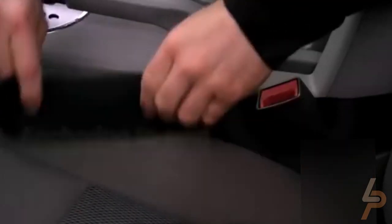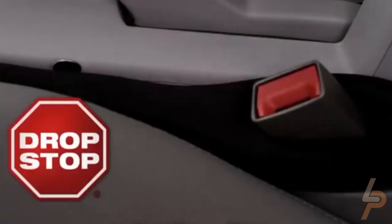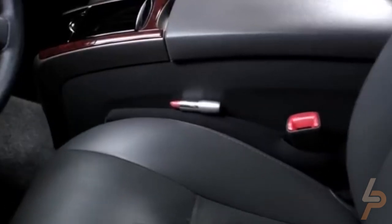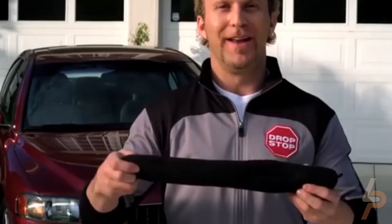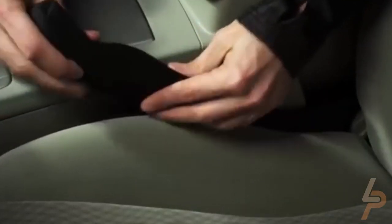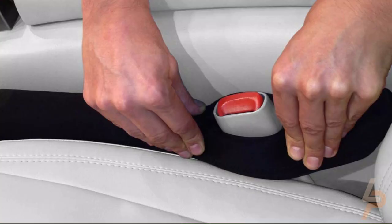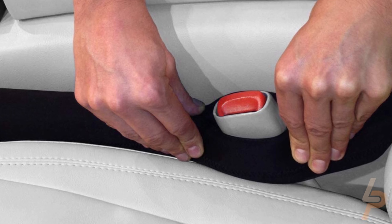As seen on Shark Tank, Drop Stop blocks the annoying yet ever-so-dangerous gap between your car or truck seat and center console. Drop Stop is the original and patented seat gap filler that will never fall apart and lasts a lifetime. Each package comes with two Drop Stops — one for the driver's seat and one for the passenger's side — universal fit. You also get two bonus gifts: a slide-free pad and an LED credit card light.